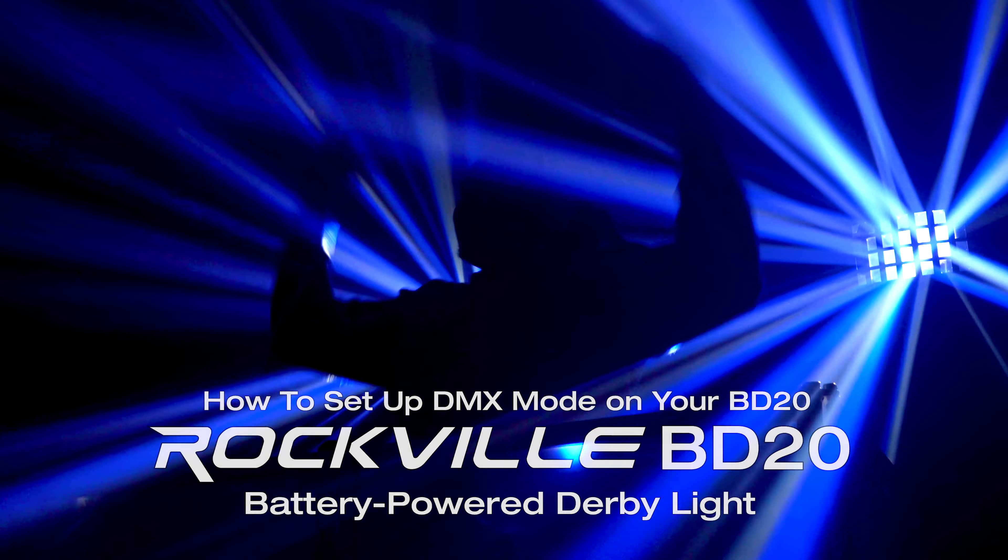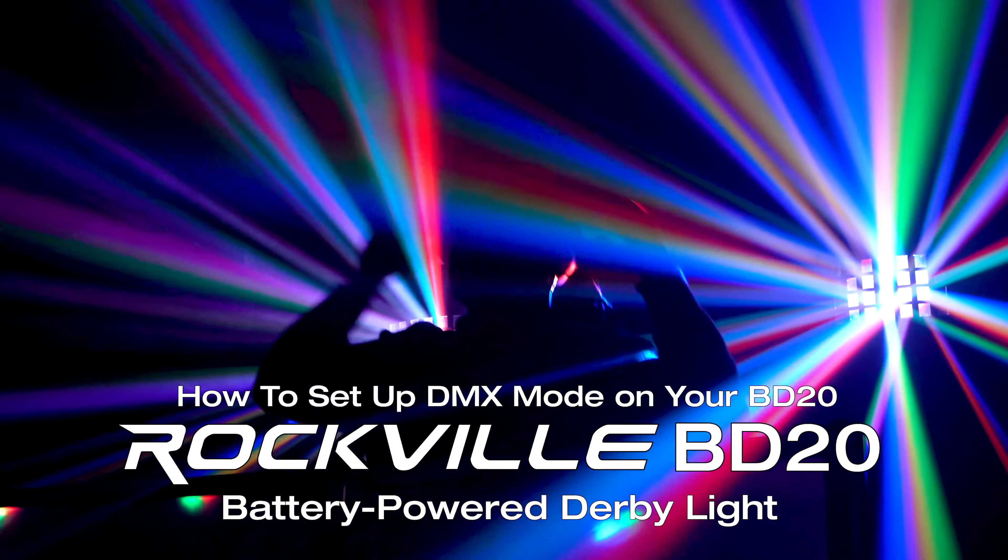What's up guys, Perry from Rockville here. Today I'm going to show you how to set up your BD lights to a DMX controller.